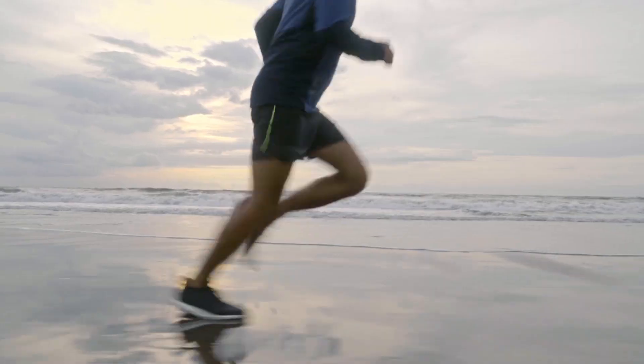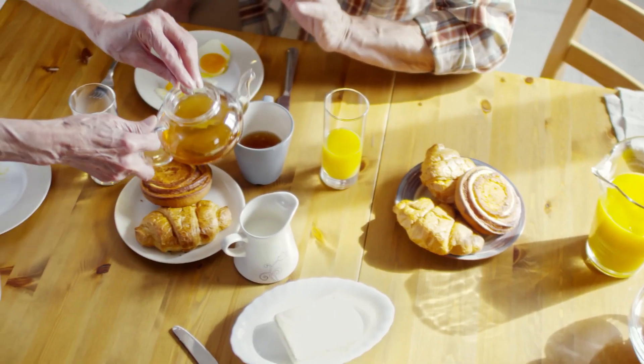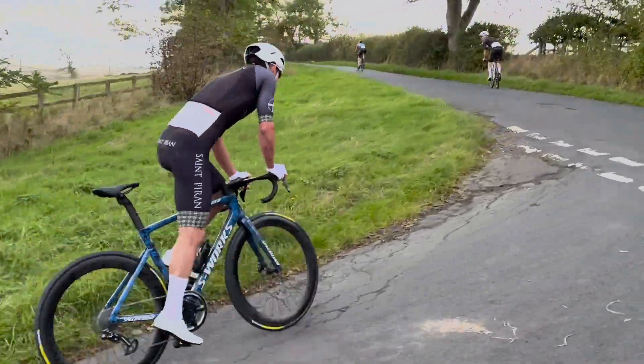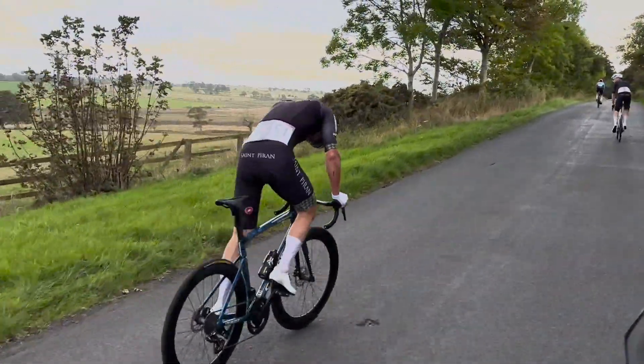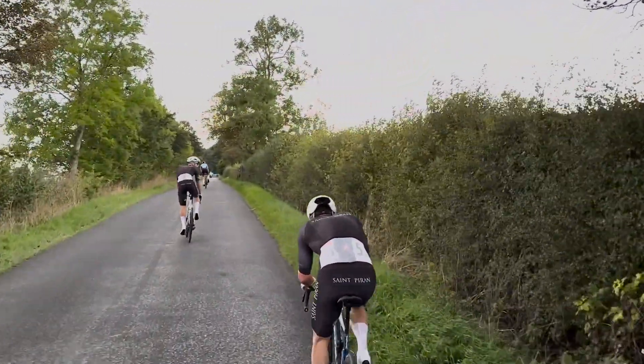In the simplest of terms, fasted training means exercising while on an empty stomach. It is mostly done in the morning as a pre-breakfast ride. By riding on an empty stomach, you are effectively encouraging your body to burn fat rather than carbohydrates as fuel. The theory behind this style of training is that it will increase your efficiency, burn more fat, and improve your metabolism when in a rested state.